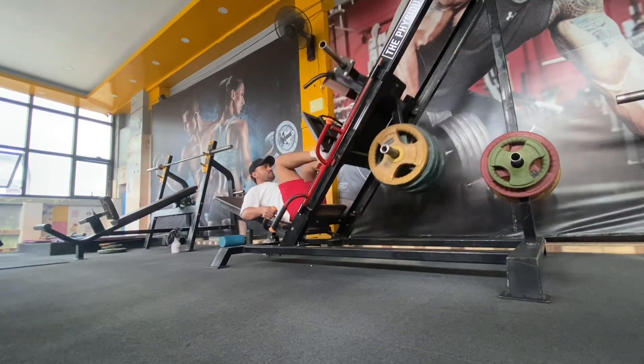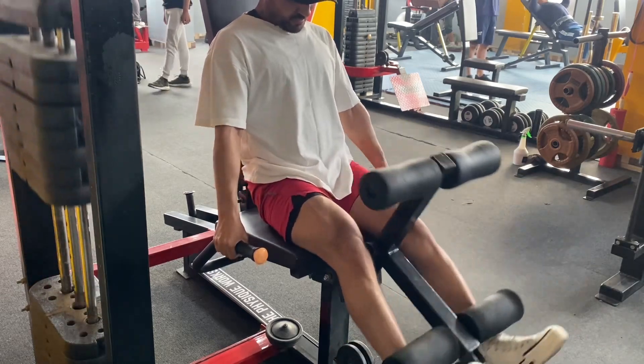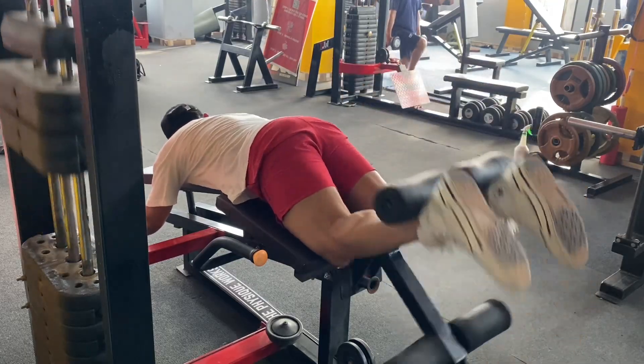I will do leg press and then I will do heavyweight leg extension. I will do the pump and then I will do hamstring and calf raises.